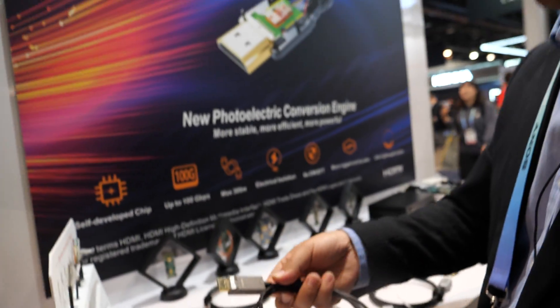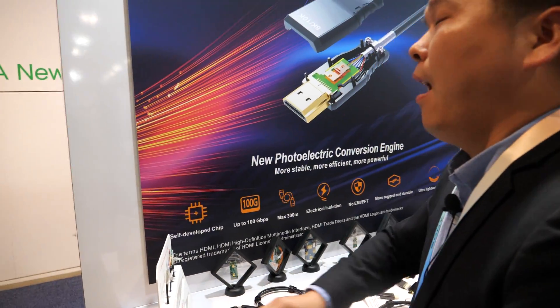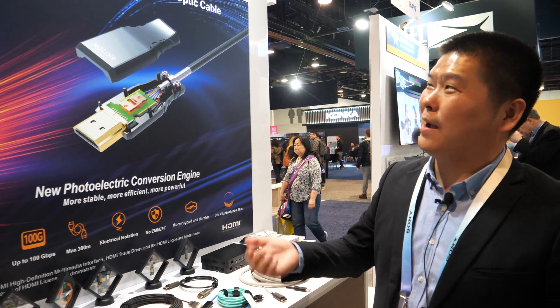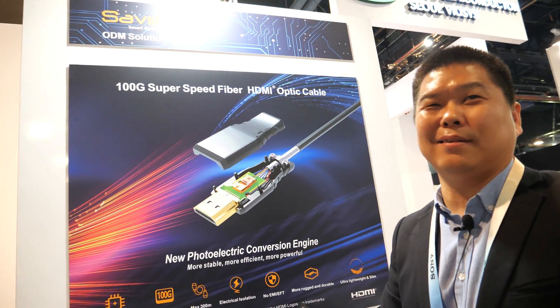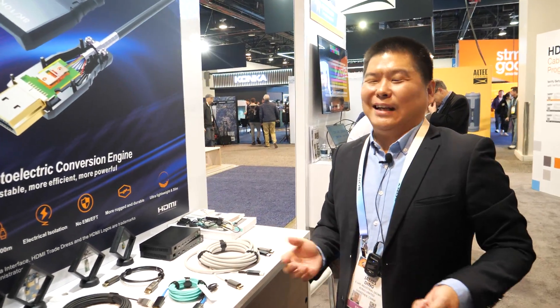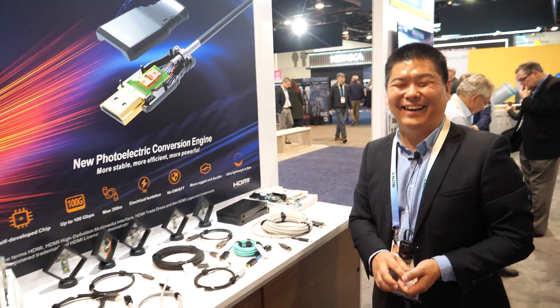How many cables do you sell — are you selling millions? Yes, millions — more than that. We are an OEM factory providing OEM products to a lot of brands all over the world, so maybe people buy your product and they just don't know it's Savlink. Yes, maybe!